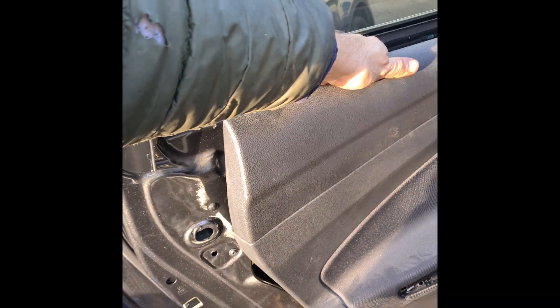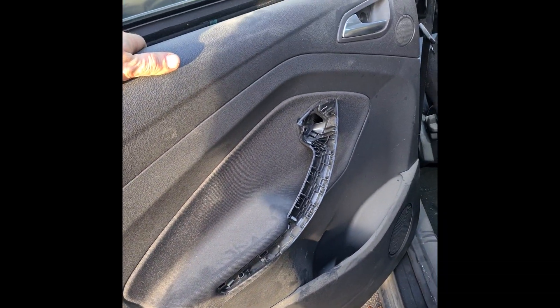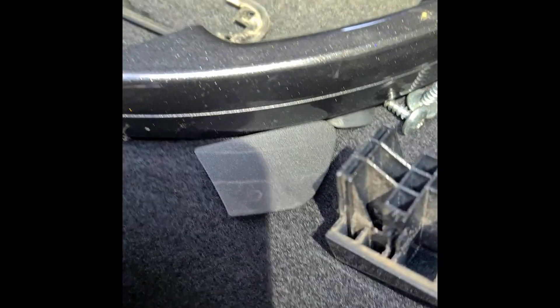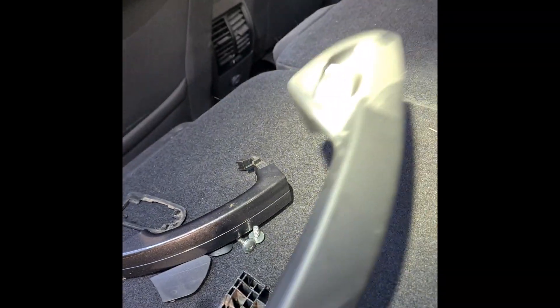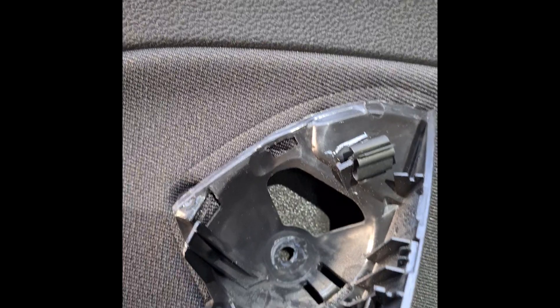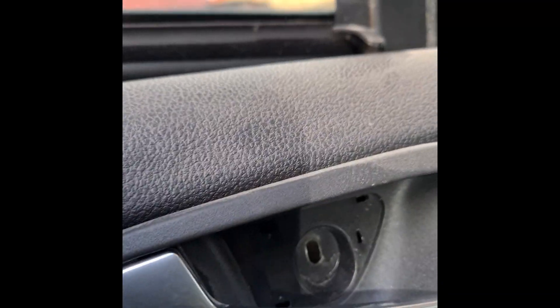Ford C-Max 2015 model. To take out the door trim panel, you must remove one cover here, this one, and this cover from the downside. The downside is cut at some place — you can put a screwdriver in and it jumps out. Then there is one screw and another in the handle — two screws. After that, use force and start taking it out from the bottom.